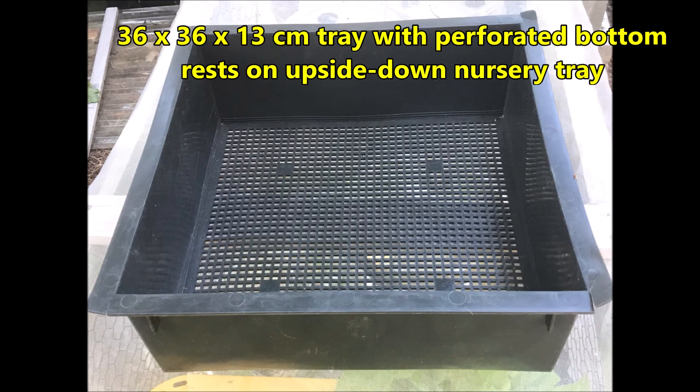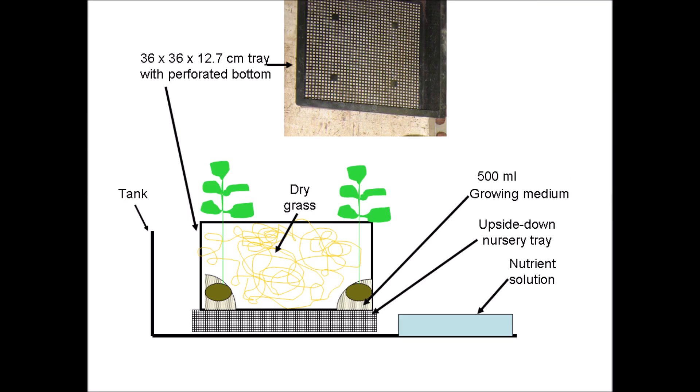The third growing method involves a 36 by 36 by 13 centimeter tray with a perforated bottom, which rests on an upside-down nursery tray. Four seed potatoes were planted in this tray. There was a half a liter of growing medium per seed potato, or two liters of growing medium for the whole tray. The tray was filled with dry grass. The level of nutrient solution was originally high enough to just wet the growing medium, but later was maintained at a three to five centimeter height.